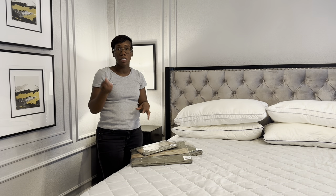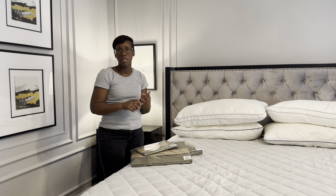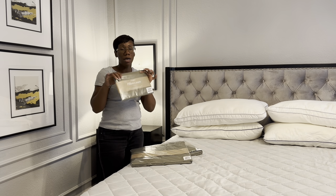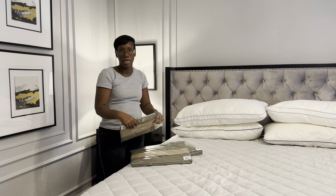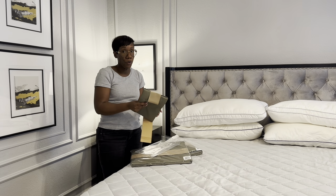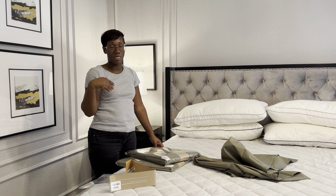They make the online shopping experience very easy and simple to navigate. You can choose what style or type of bedding you want — I believe they have a satin sheet set, the core luxury sheets, and a linen blend as well — so you can choose based on your personal preference. I'm going to unpackage everything, wash them, and then make the bed. Make sure you check my discount code down in the description box so you can save some money on your purchase. Thank you to Brooklinen for sponsoring today's video.